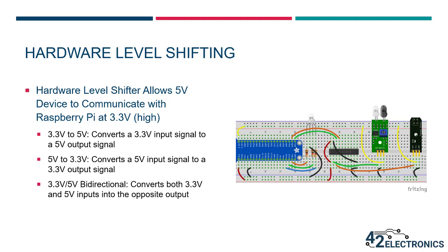These level shifters can come in a few different varieties. For example, there are ones that do 3.3 volts to 5 volts — they convert a 3.3 volt input signal to a 5 volt output signal. Then there are some that convert a 5 volt input signal to a 3.3 volt output signal. And then finally, you see some that are bidirectional — they'll convert both 3.3 volt and 5 volt inputs into the opposite output. Bidirectional level shifters are generally more costly because they can convert between 3.3 volts and 5 volts in both directions, and are used to enable two-way communication between two devices.